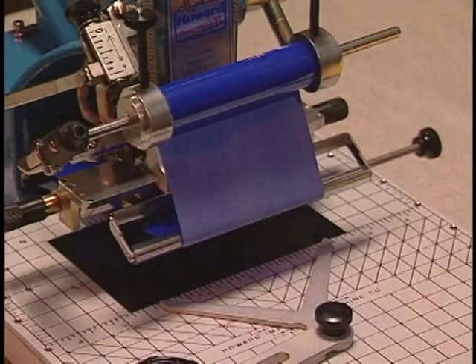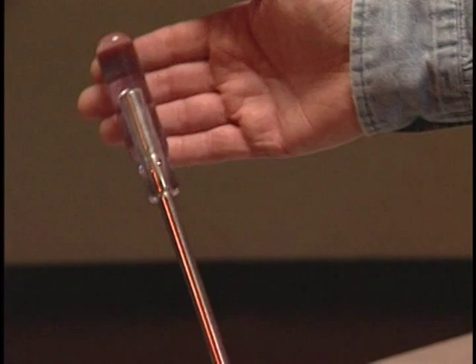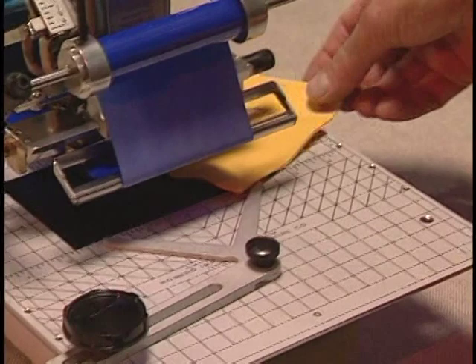Slide your napkin in like this. Pull the handle. And here is your imprint. Notice I only hold the handle down for approximately one-half second.